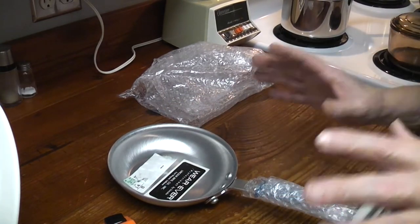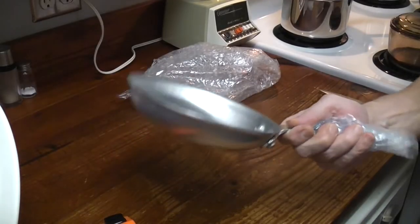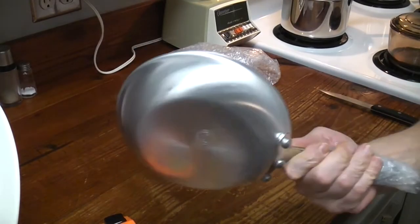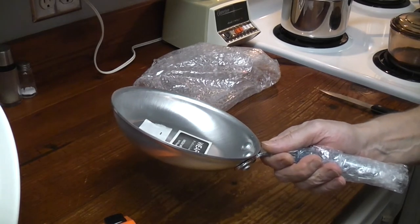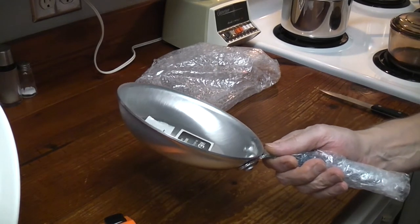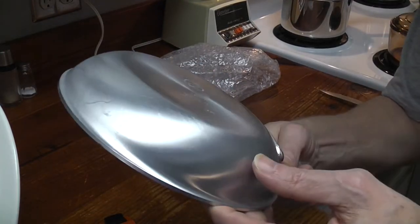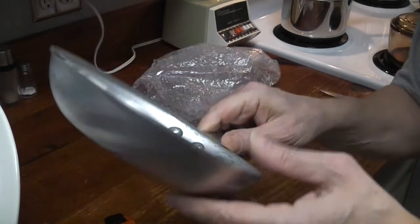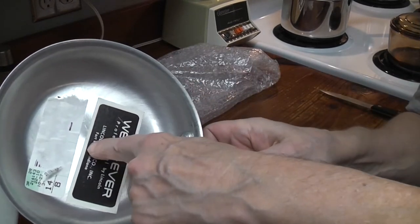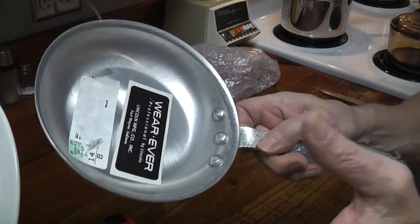I'll show you a picture of a modern one right now. That Eagleware pan I paid $40 for — I did not pay $40 for this. That Eagleware pan that you can buy, my 8-inch, was $40, and it was crude. Look how fine this is. Look at the brush. I think they're still doing this, just not all the way to the center. Now they're making a circle here — maybe it saves them some time.